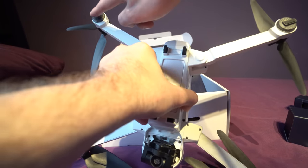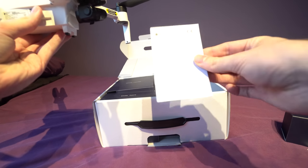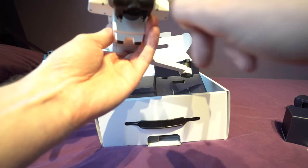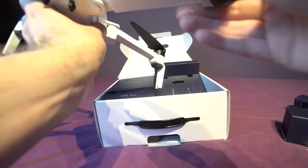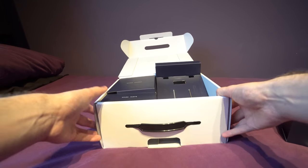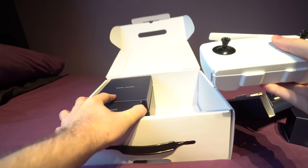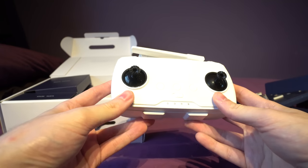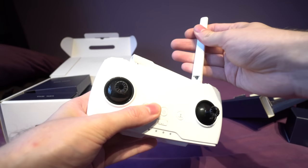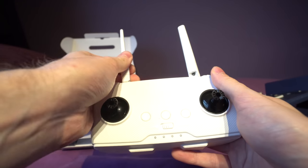We do have some LEDs underneath here with various indicators which it does explain in the quick start guide. There are also some stickers on here that basically say please extend the arms fully — you could remove those if you want but I'm going to leave them on just to remind me. Now let's have a look at what else we've got in the box. We have the remote controller — it's not as high quality as the Mavic, but I don't think we should be comparing this to the Mavic because as I say it is Spark-priced. The gimbals feel sort of like Xbox gimbal quality, more toy-grade rather than proper gimbals.